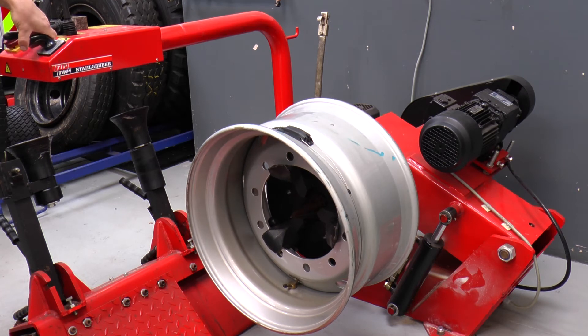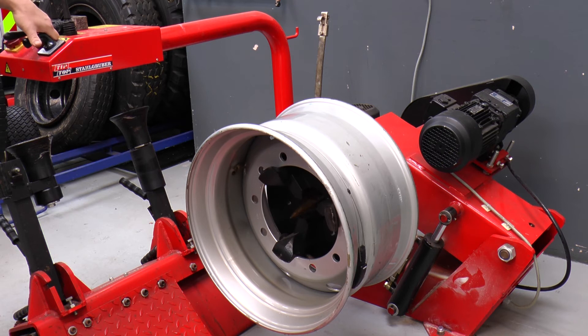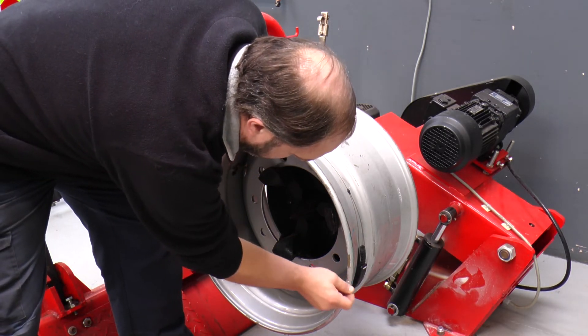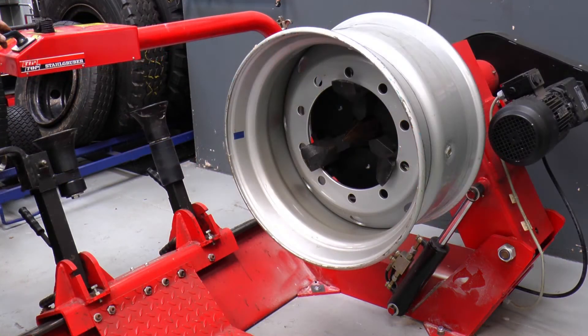When mounting a tire, the valve must not be obstructed. Avoid contaminating the sensor with lubricant, and the tyre must never put pressure on the centre. Mark the position of the sensor on the rim with chalk.